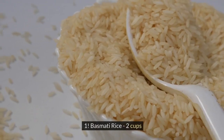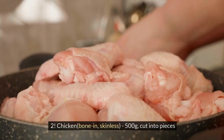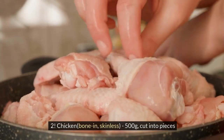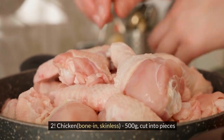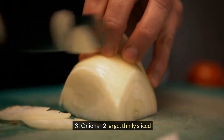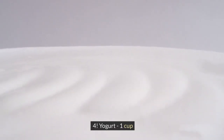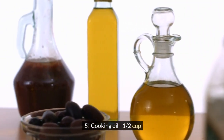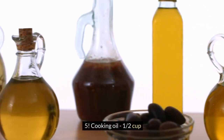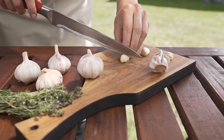1. Basmati Rice, 2 cups. 2. Chicken, bone-in, skinless, 500 grams, cut into pieces. 3. Onions, 2 large, thinly sliced. 4. Yogurt, 1 cup. 5. Cooking oil, 1½ cups. 6. Ghee, 2 tablespoons.